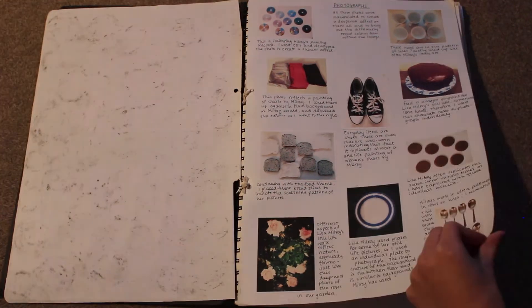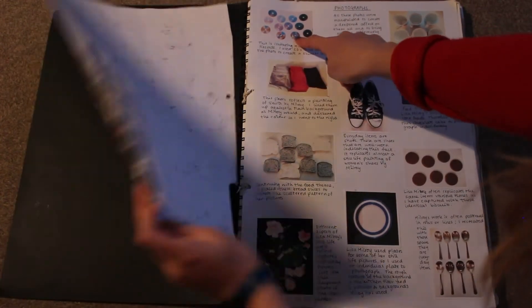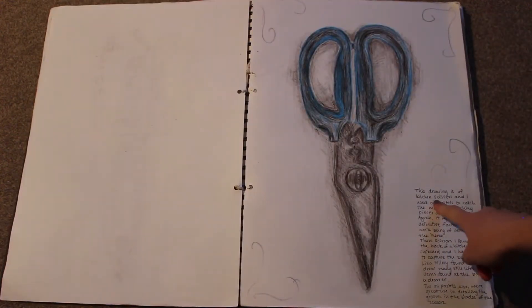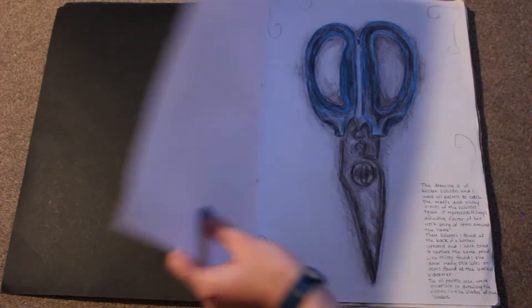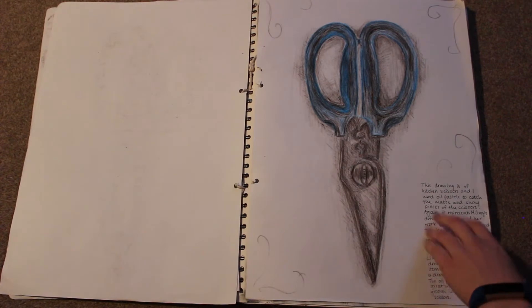Then I did some photography for it — these were some supporting photographs to the work. I've tried to do a reproduction with CDs there from the vinyl, taking it more into the modern world with my own possessions. I did a drawing of some kitchen scissors with oil pastels, and it represents Milroy's definitive factor of her work being of items around the home, so I was obviously trying to capture that in my own kind of way. I did actually do a reproduction of that vinyl piece but it's currently on my wall, so I'll show it at some point.